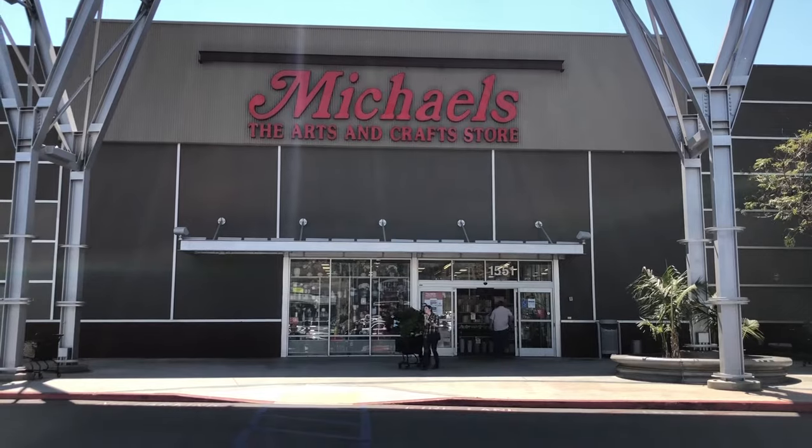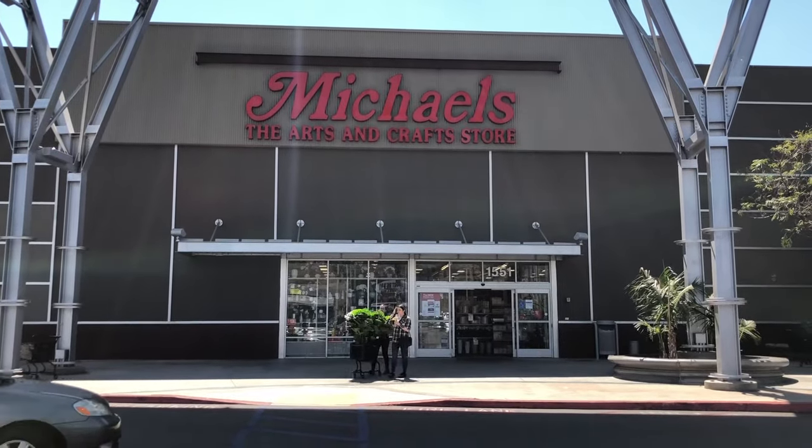I do go to smaller art stores from time to time for certain specific materials, but for this first oil painting I highly recommend going to one of the big commercial art department stores like Michael's. Michael's specifically is really good because you can always find a coupon online — just Google Michael's coupon and you can get at least 30% off.